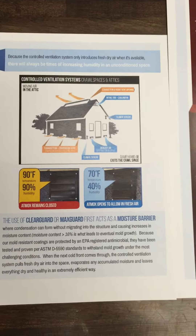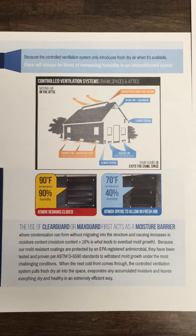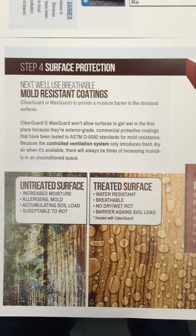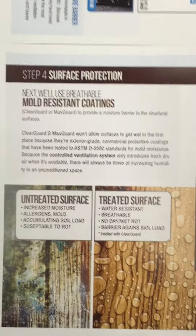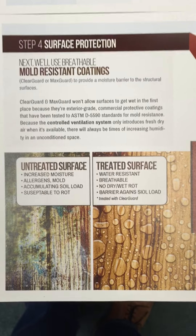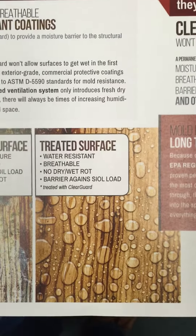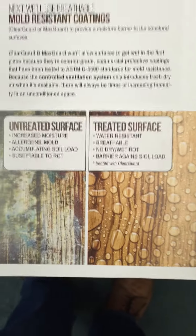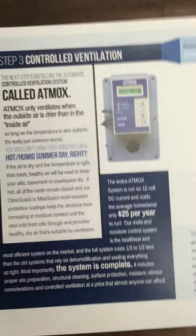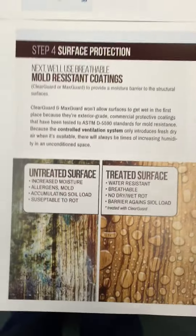Once we've got that done, we want to lead the customer right into how we use engineering thresholds with mold-resistant coatings to prevent future problems. Because when the Atmoc system is closed, sometimes moisture may begin to tick up. In that case, we've got waterproof coatings that are water-resistant and breathable — preventing dry rot, wet rot, and acting as a barrier against soil load — and then treated with ClearGuard. We're going to continually tie together moisture controls in terms of controlled ventilation and long-term surface protection.